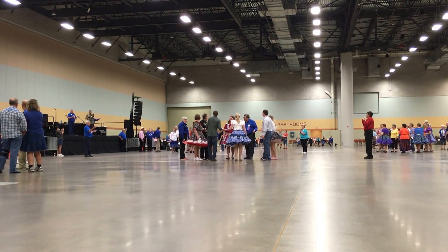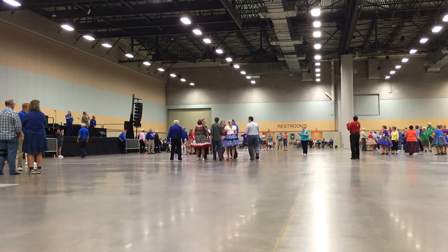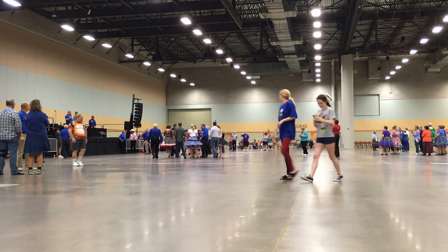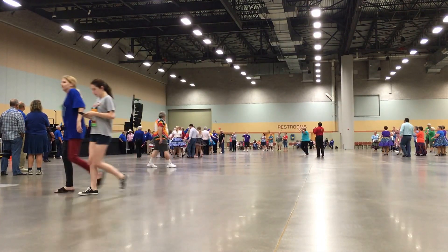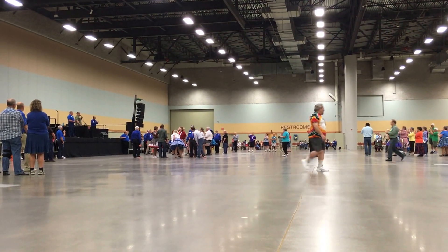Let's get everybody up here close now. If you're still in, come on up front. Get close. You're still in. All right, ladies and gentlemen, these will be the three squares: first, second, third. All right. Now it gets serious.